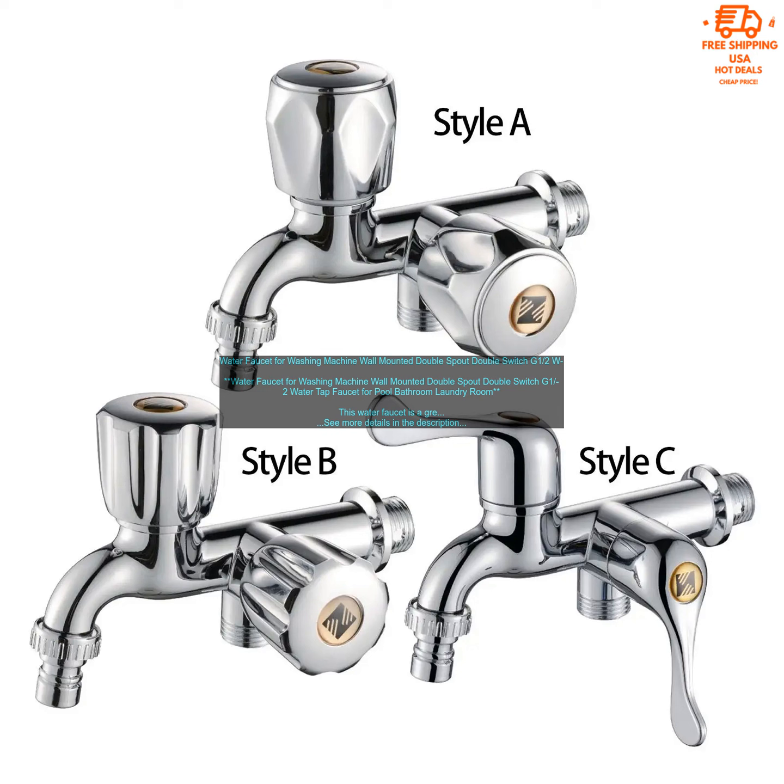Water Faucet for Washing Machine, Wall Mounted Double Spout Double Switch G1/2 Water Tap Faucet for Pool, Bathroom, Laundry Room.